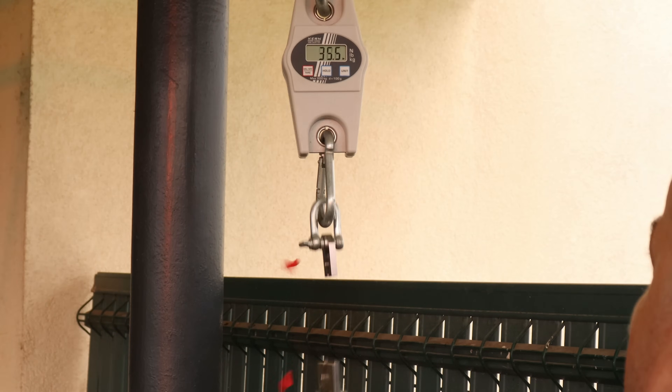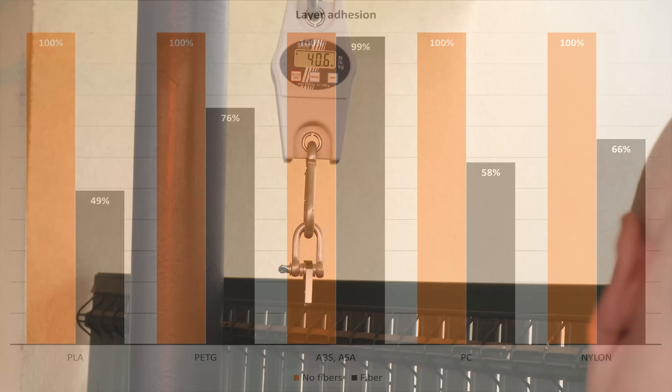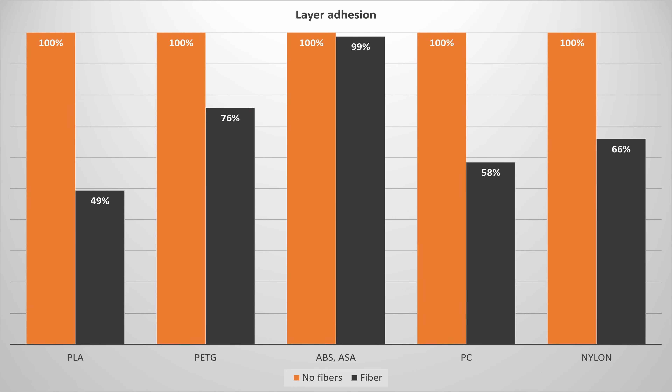The layer adhesion test uses vertically printed test objects, and again I'm measuring the break load. We can see that in every case the regular version was stronger compared to the fiber reinforced one. With ABS-ASA there's no big difference, but even here those fibers make the cross section weaker when you look at layer adhesion.